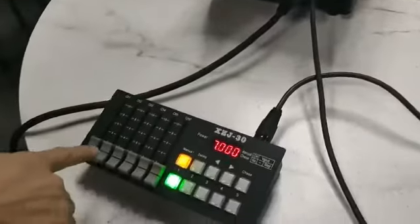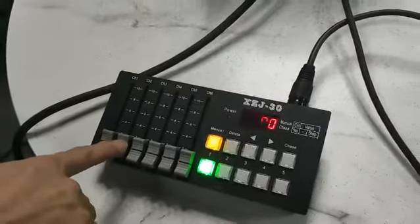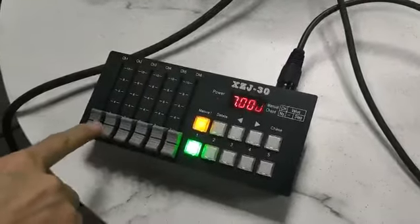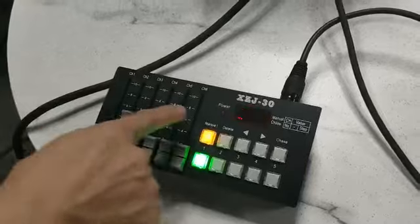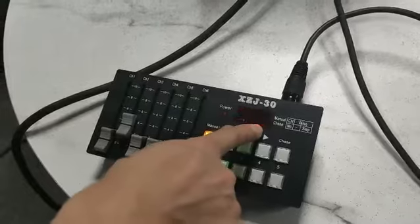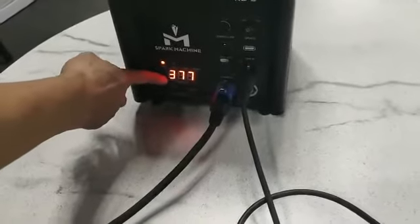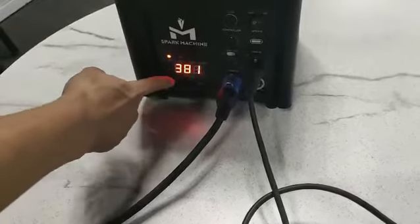As for the channel, here is channel two. Slide this up until the value is between 50 to 100 for preheating. As you can see, the number is rising up — it's at 381 degrees now.